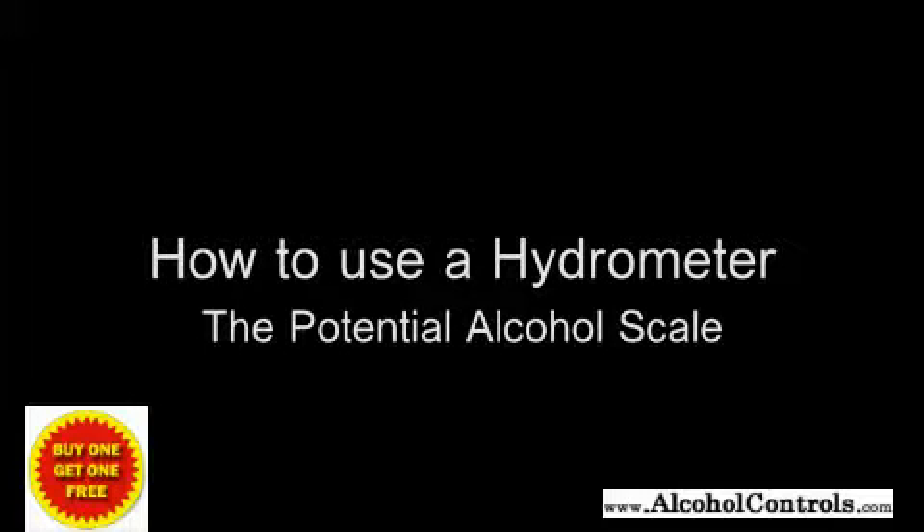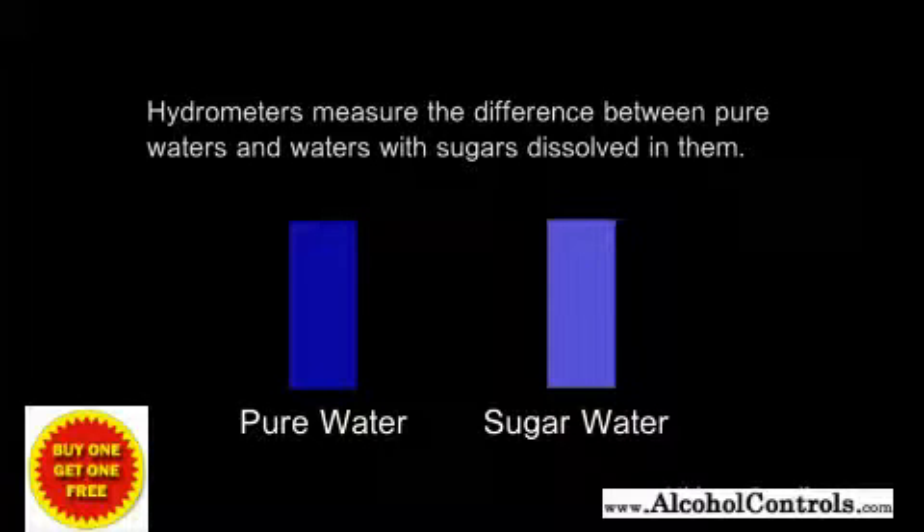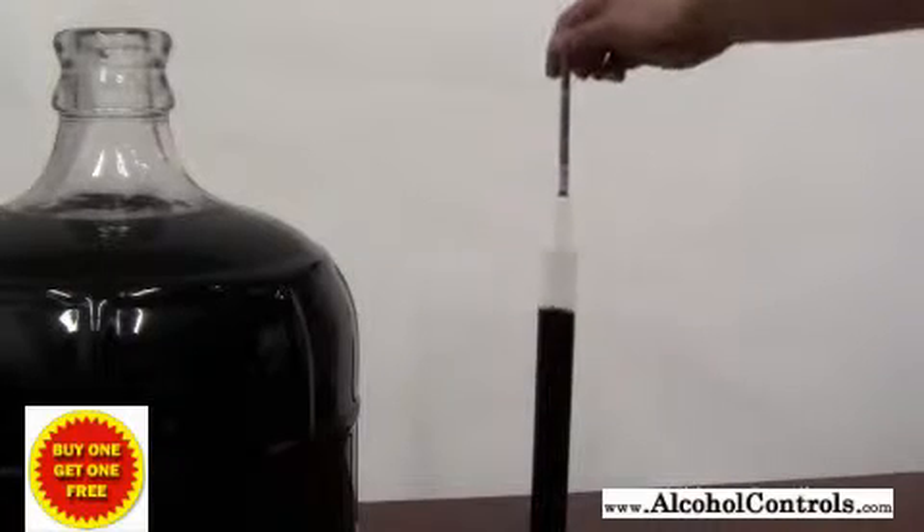Hydrometers are a tool that every home brewer and winemaker should become familiar with because they can tell you so much about what's going on. A hydrometer is a glass tube with weight on one end. Its purpose is to measure the difference in gravity or density between pure water and water with sugars dissolved in it. The hydrometer takes this reading by floating in the liquid.